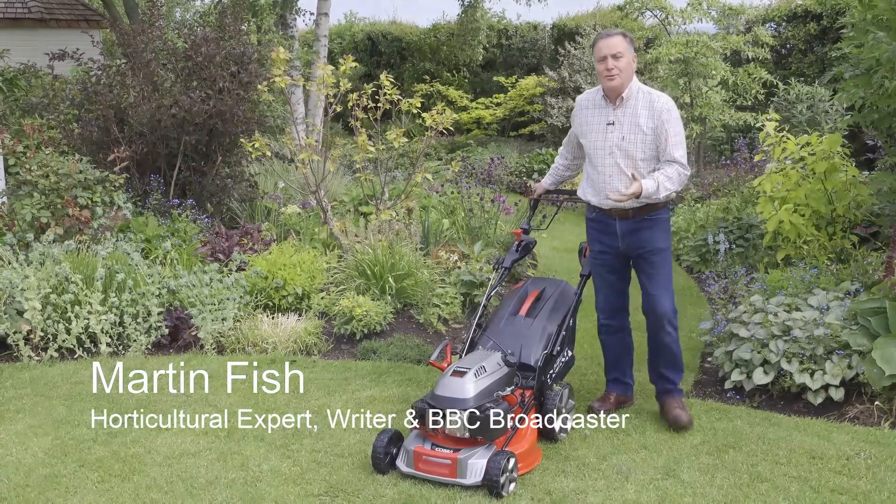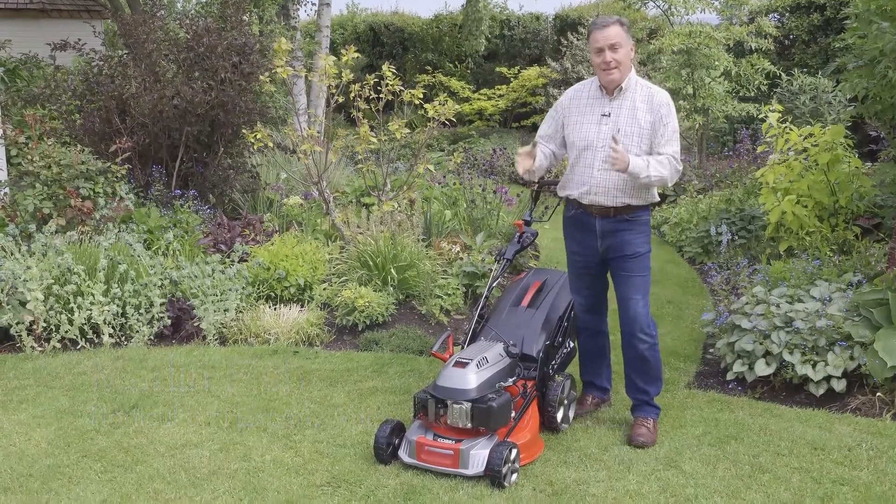Hello, my name is Martin Fish and I'd like to talk to you about this 48 centimeter rotary mower from Cobra.